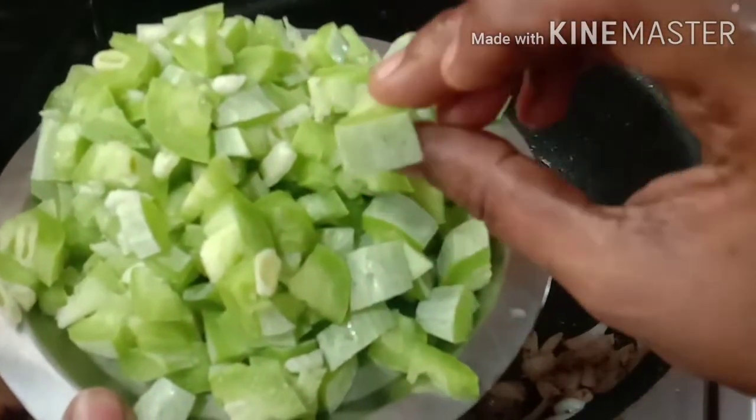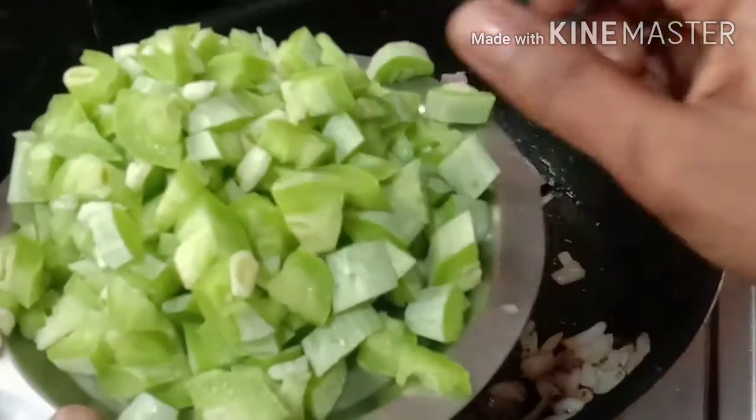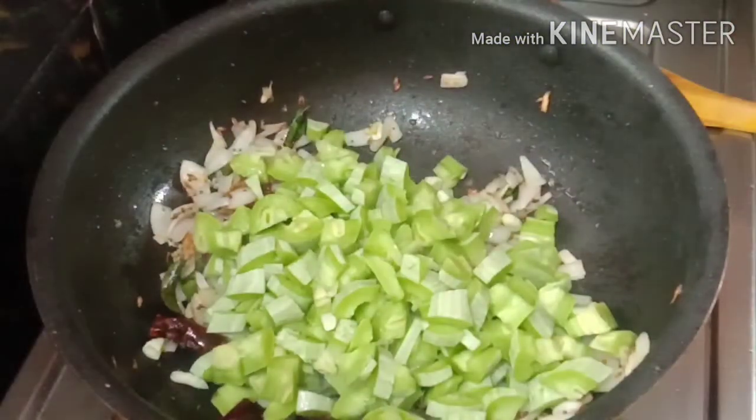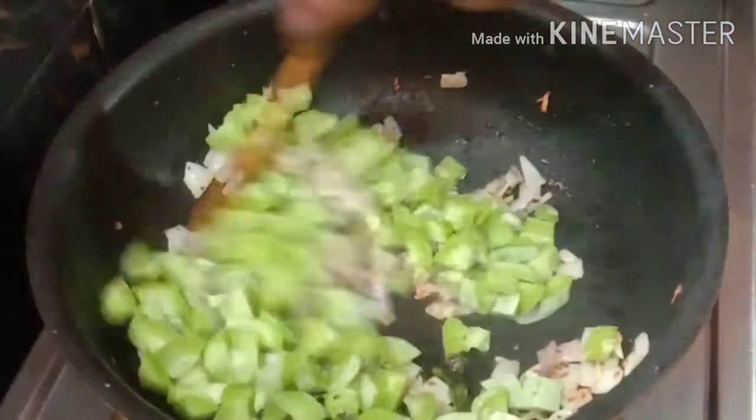If you add some onions on a small ground, mix the onions out a bit, which will have to cut the onions out a bit.